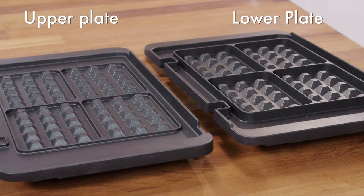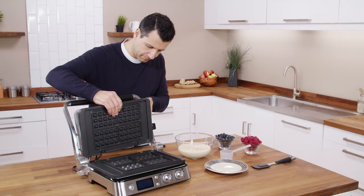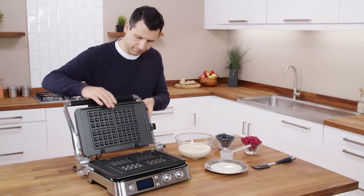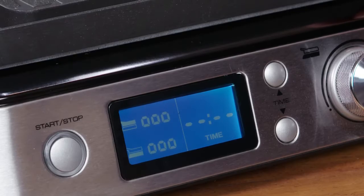Insert the waffle plates, ensuring that the correct plate is fitted on the top and bottom, as in this case they are not interchangeable. Once the lower plate is inserted, the display message will appear.